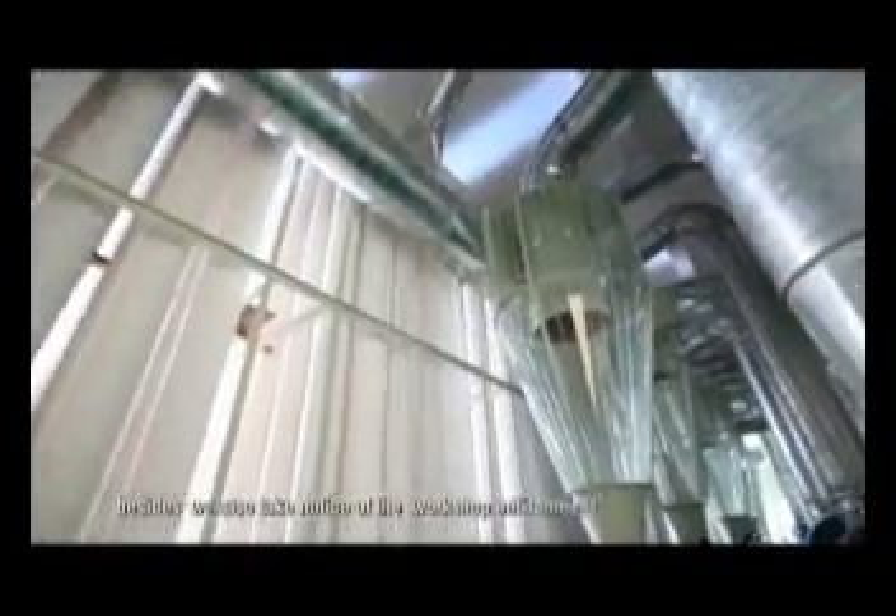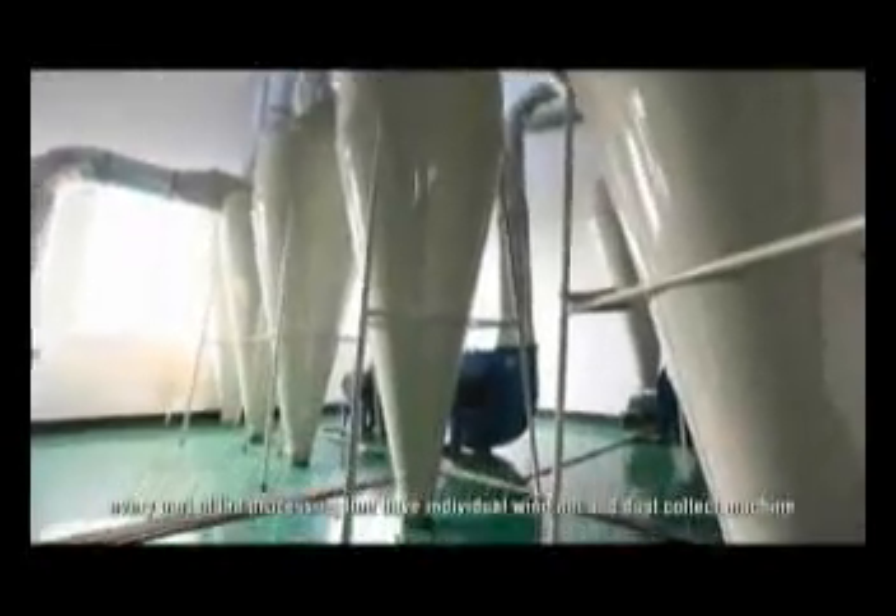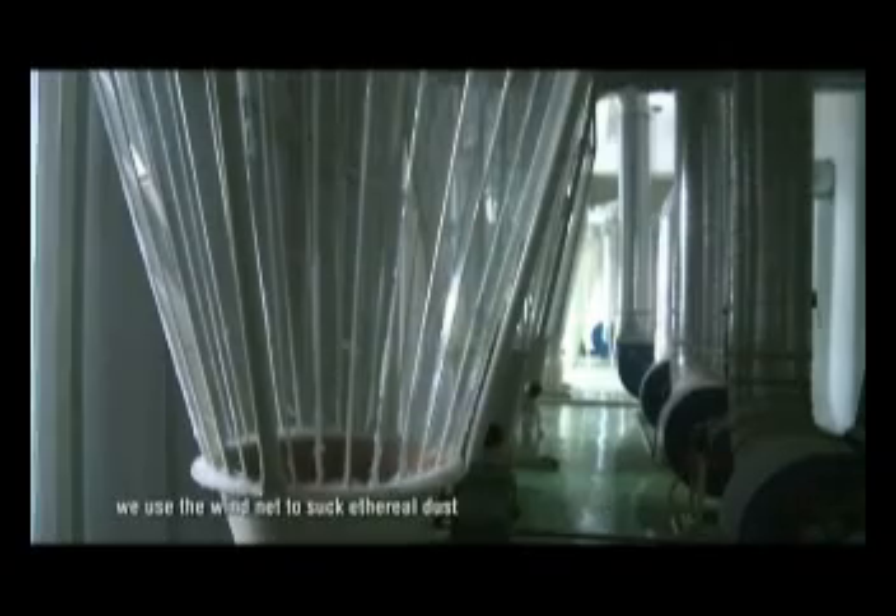Besides, we also take notice of the workshop environment. On the third floor, you can see the dust collection system. Every part of the processing line has an individual wind net and dust collection machine. We use the wind net to suck ethereal dust and rice spray at the collector.